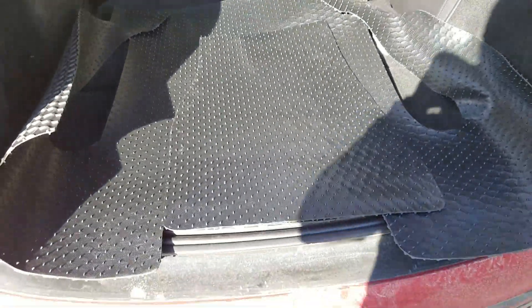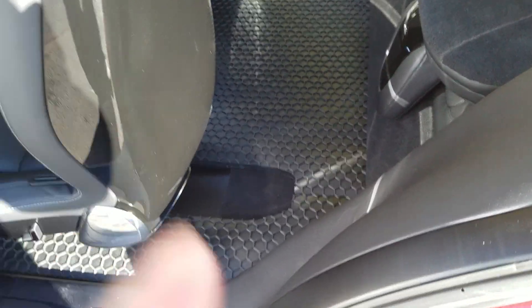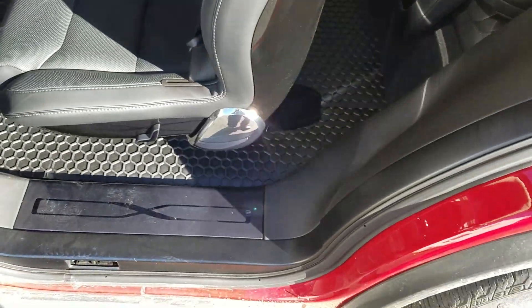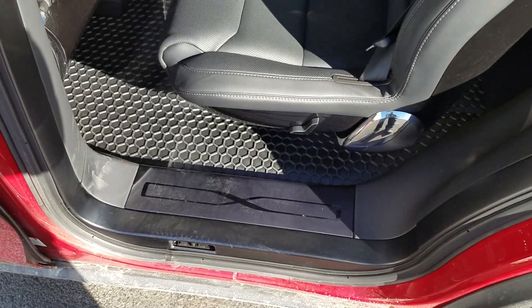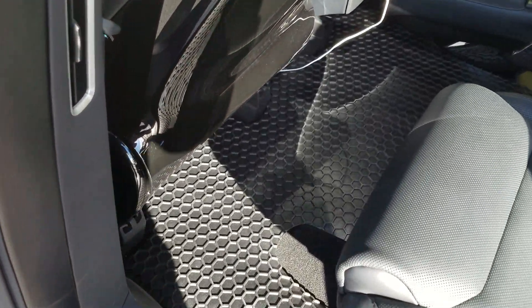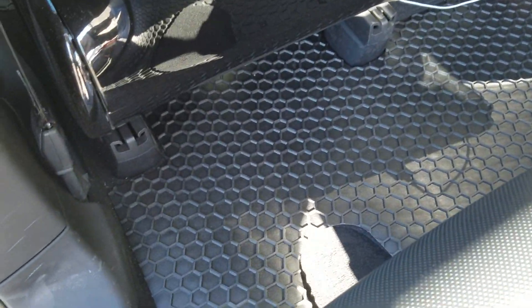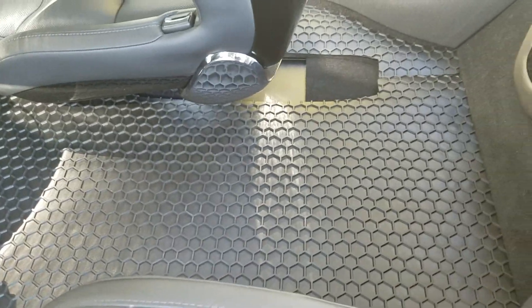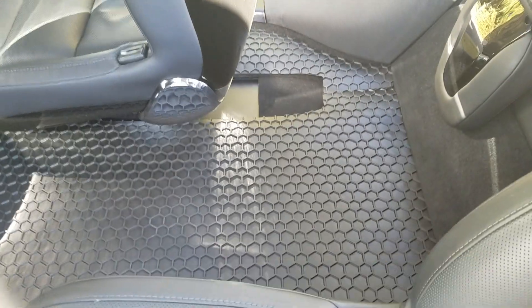I've installed all the mats and they're completely in. As you can see, the seam is at the back, which is great so you don't see it from the front. They fit very, very well and don't move around at all. If I move this seat back you can see the front — it's real snug with barely any gaps anywhere along the edges. It's a pretty good job.